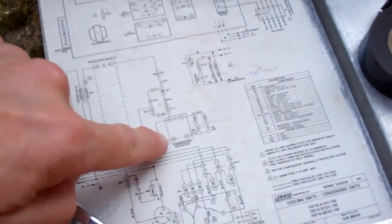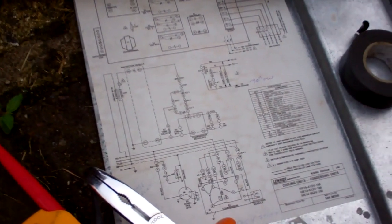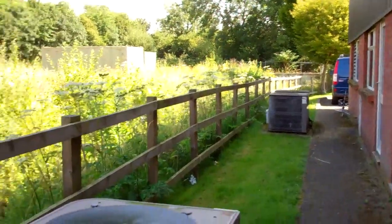It looks like it might be that solid state — what do they call it — interlock relay, whatever that does. I think I can read the instructions. HS14 413 R22 — I think it's a 20-year-old-plus unit, with a few of them down the side.